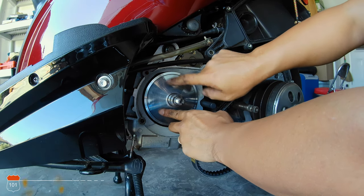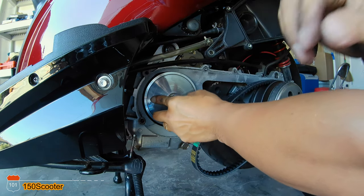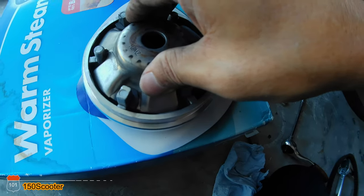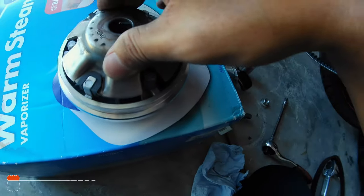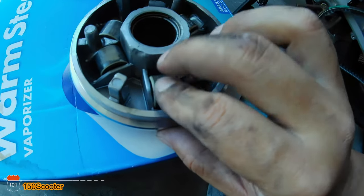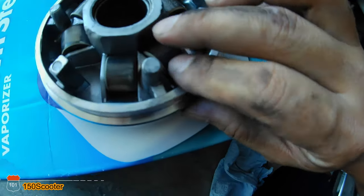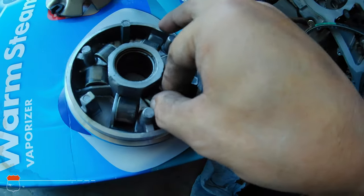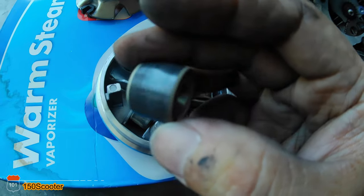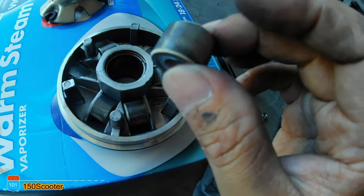Let me check on the variator and see if the rollers have any flat spots. Let's open this and see. As you can see, there's not really any flat spot on the rollers — they look pretty good.